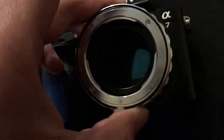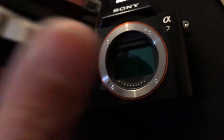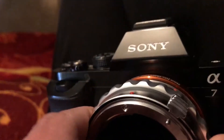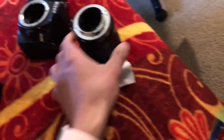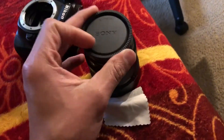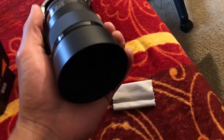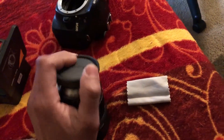Now we're putting the adapter on — it should click on. The red dot aligns with the white dot right here. Then we grab the Nikon lens, which goes on to the red dot. Now that is a behemoth. I gotta put the Sony lens cap back on to protect this lens — it's worth a lot of money.